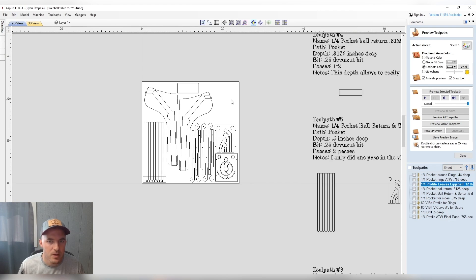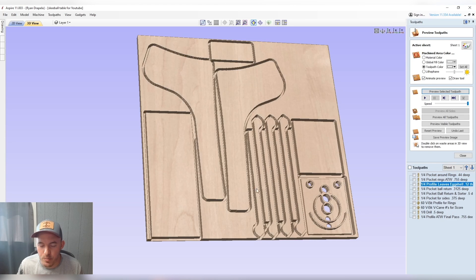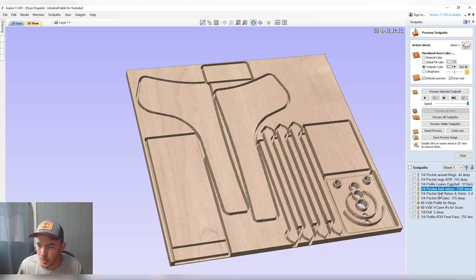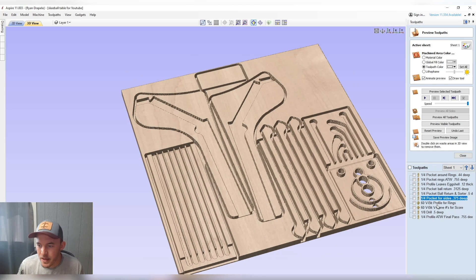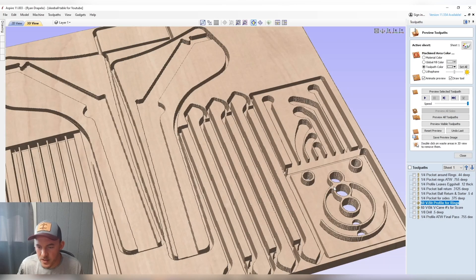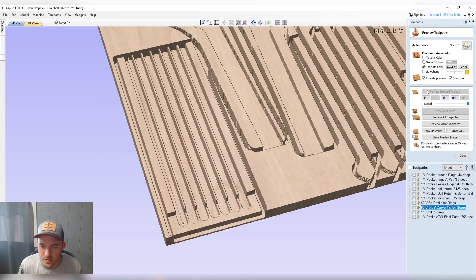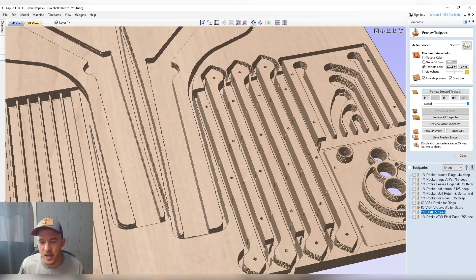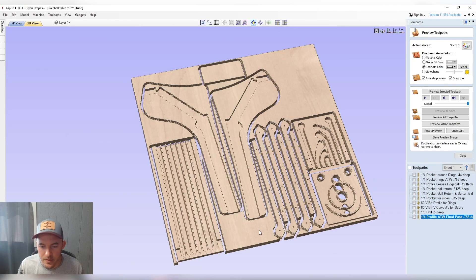Most of this is going to use one bit — a quarter-inch down cut. First we program out the backboard slash ball catcher, then come back with a profile and leave that eggshell. Then we do a small pocket for whenever the ball comes out of the ball return. There's another pocket for the ball sorter that snaps on top, then we pocket out the sides. A V-bit comes in to bevel out the holes so the ball can fall in — you can see that slight bevel. Then another V-bit pass for the score numbers, and finally an eighth-inch bit to poke alignment holes that I hand-drill out later. We use bamboo skewers for alignment, then cut everything out.